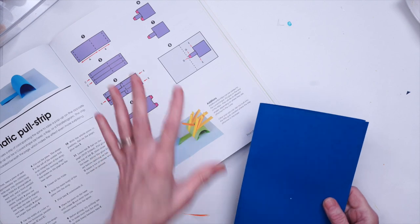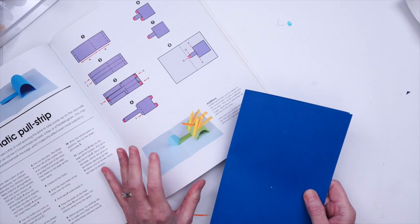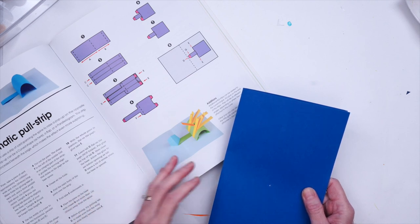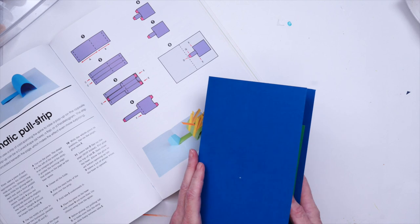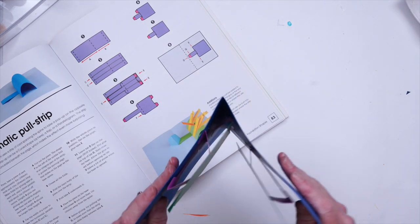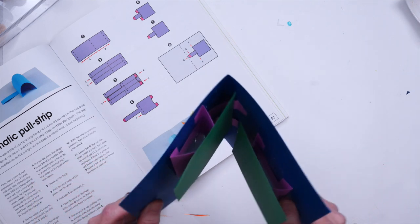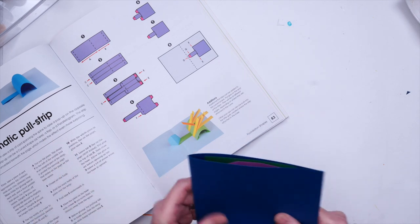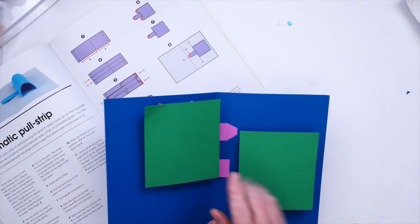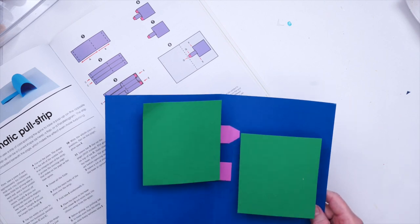Before you try this in your art journal, you may want to do a really simple mock-up of what you're going to be creating — that way you can get your hands into it and feel it out a little bit more. Here's the mock-up that I created. It has a couple of different pull-up mechanisms — you can see it lies flat and then does a little pop-up. These are really basic and they use what's called an automatic pull strip.